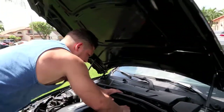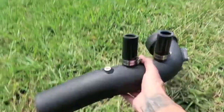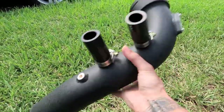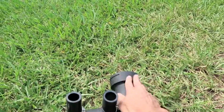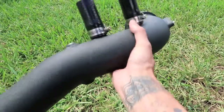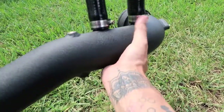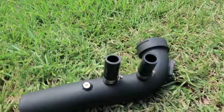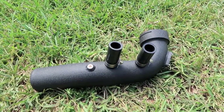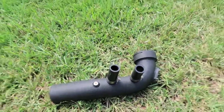Here is the new charge pipe. It's made by a company called BMS, it's aluminum, so when Lewis gives the car some boost we're not going to have to worry about this cracking any longer. It's also in this black wrinkle finish and it looks really nice. We're going to get it thrown on the car here in a second, and if you guys are interested in one of these charge pipes for your BMW, we're going to put a link in the description below.